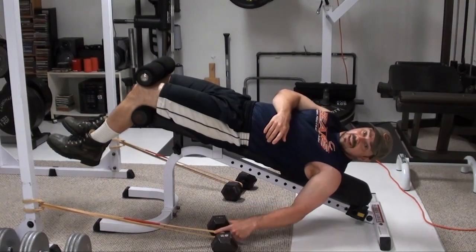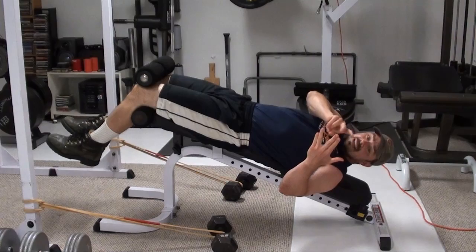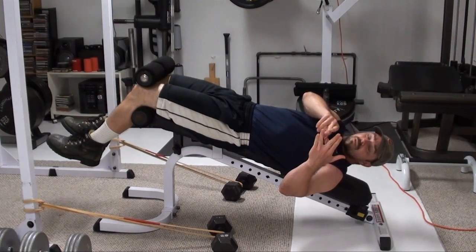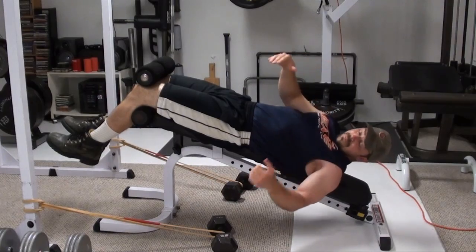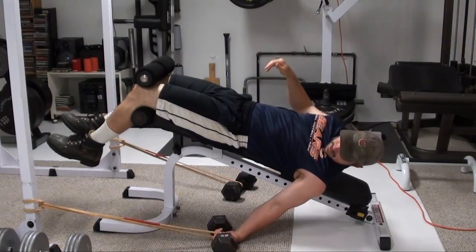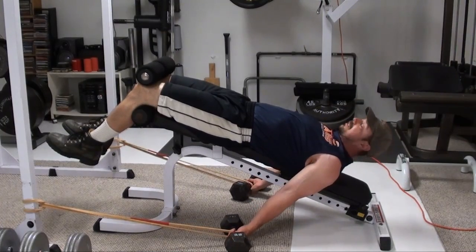When holding the bands wrapped around the handle of the dumbbell, I like to get the bands in between the third and fourth fingers and then grip on the dumbbell handle. That puts the band tension squarely in the middle there.